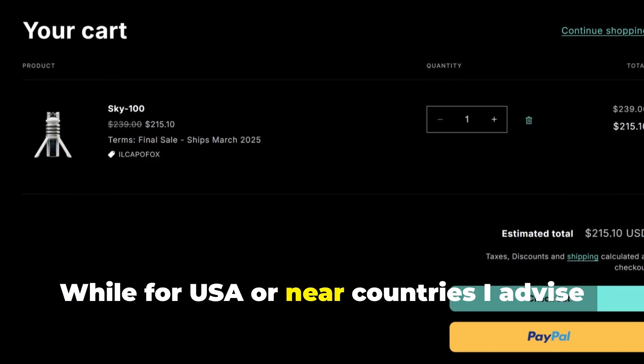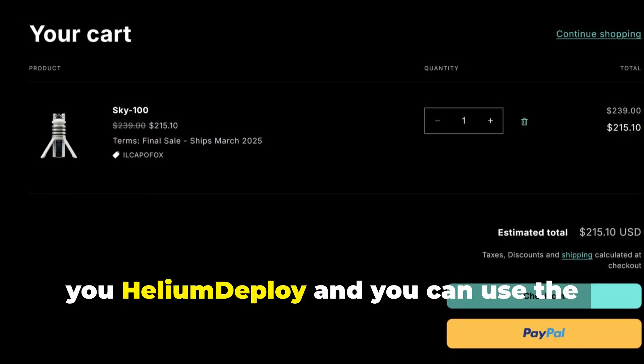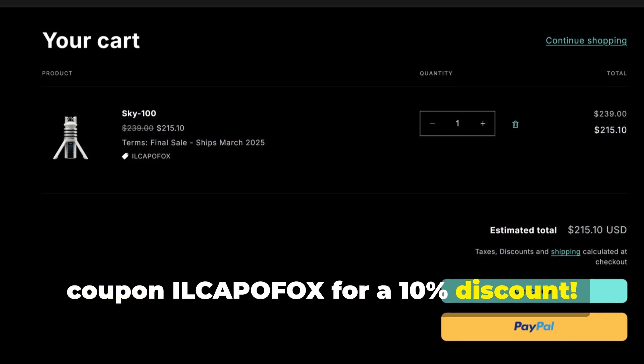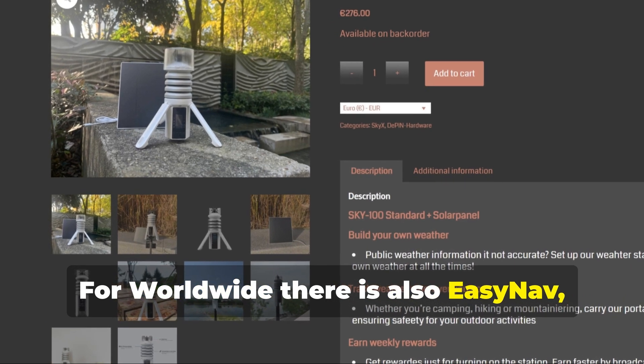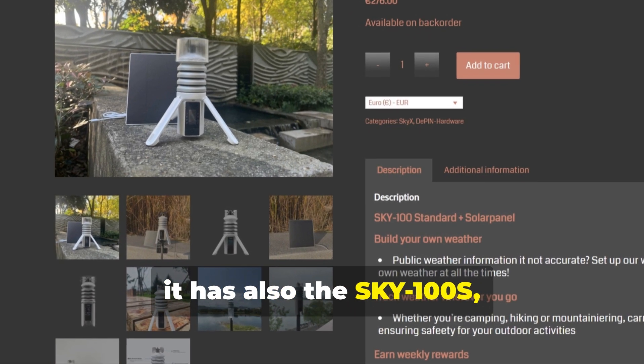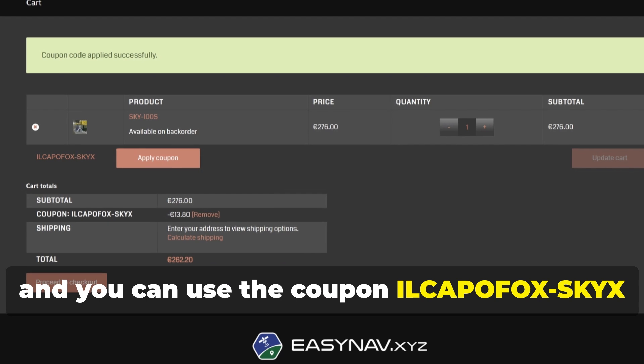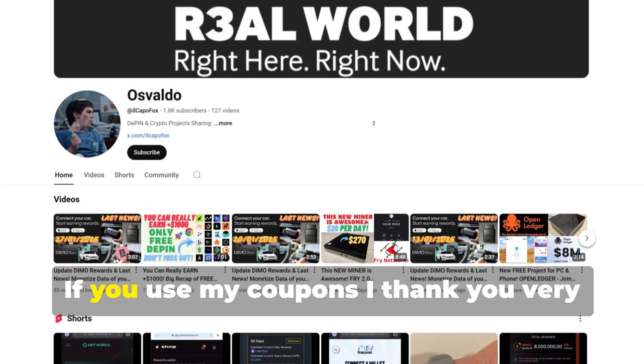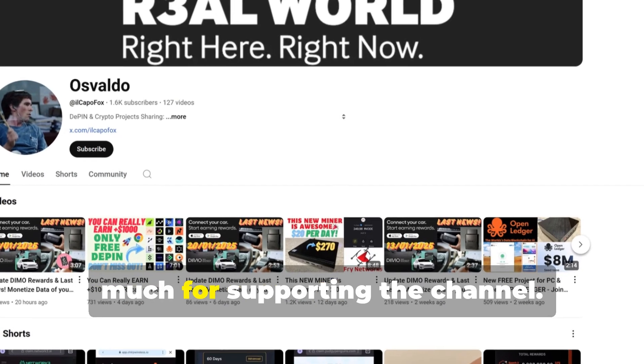For USA or nearby countries, I advise Helium Deploy, and you can use the coupon ILCAPOFOX for a 10% discount. For worldwide, there is also EZNAV — it also has the Sky X100S, and you can use the coupon ILCAPOFOXSKYX at checkout for a 5% discount. If you use my coupons, I thank you very much for supporting the channel.